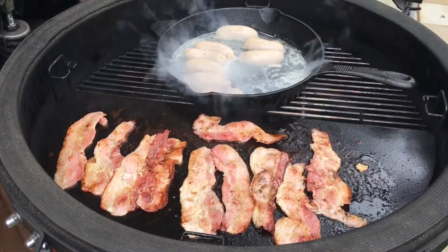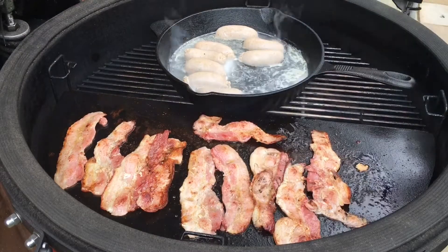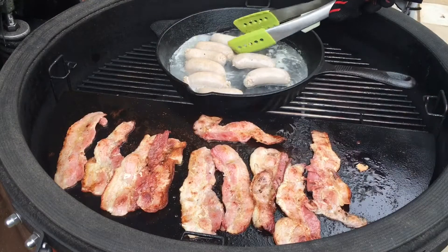You can always tell when it's up to temperature when you get that lovely sizzle. Oh, I love that sizzle. These are about almost done.